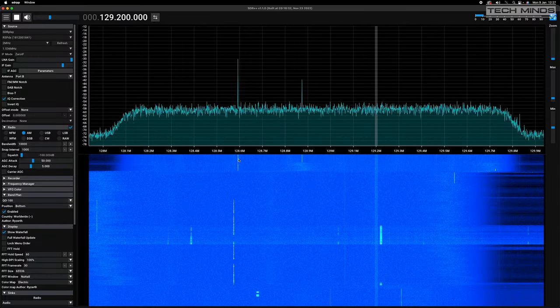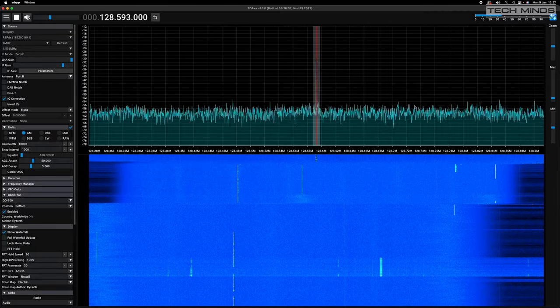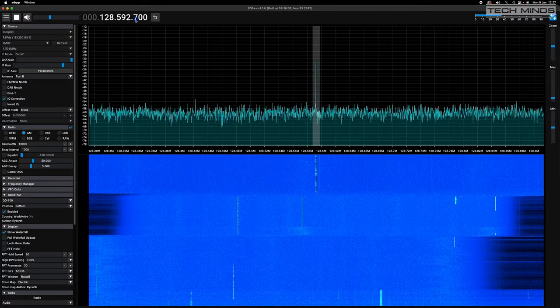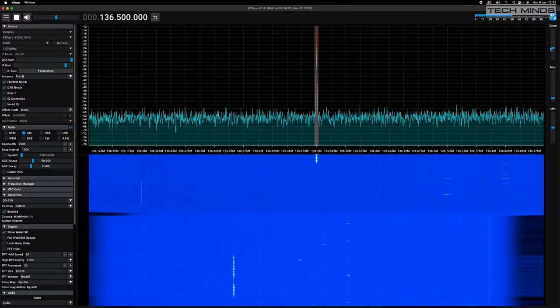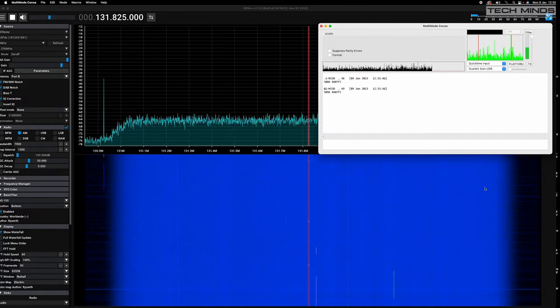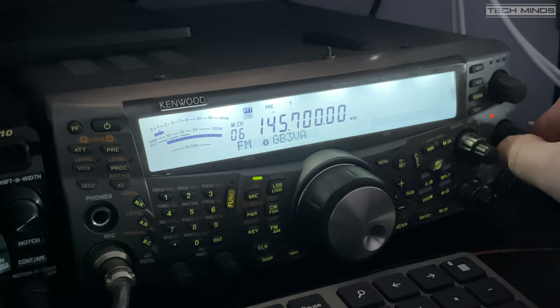The first test was to hook it up to the SDR receiver to see what I could hear. It quite pleasingly appeared to work adequately on the AM air band, receiving aircraft transmissions quite clearly — including altitude, temperature, dew point, and heading data.